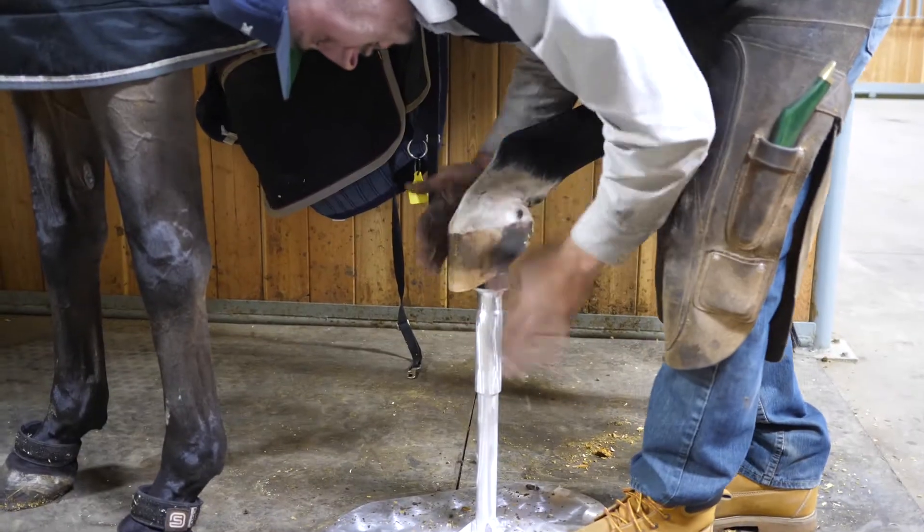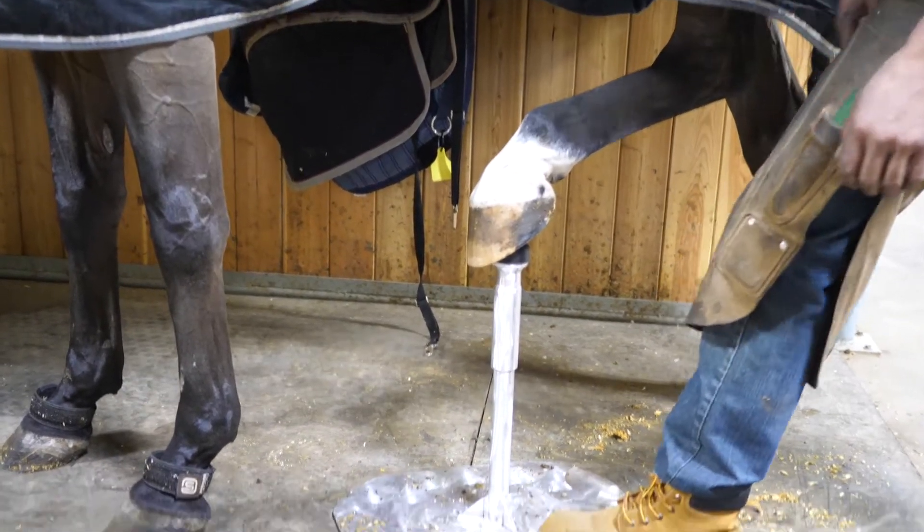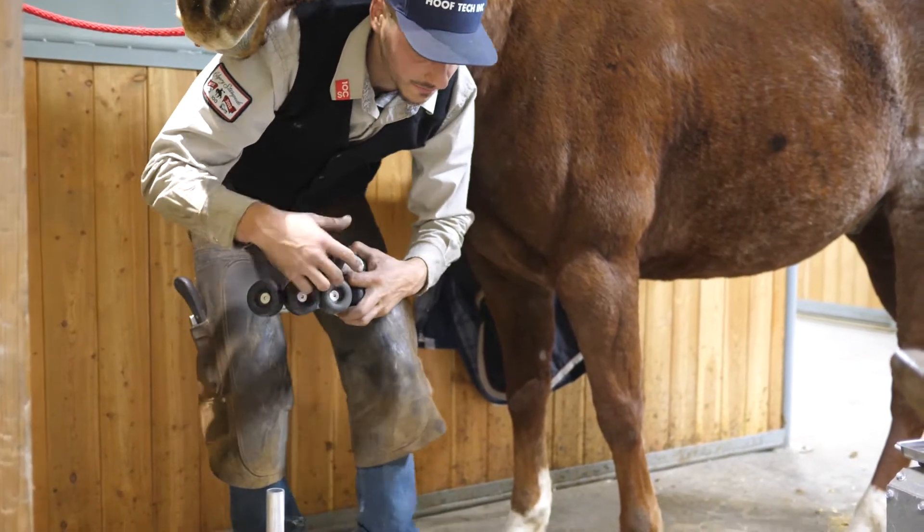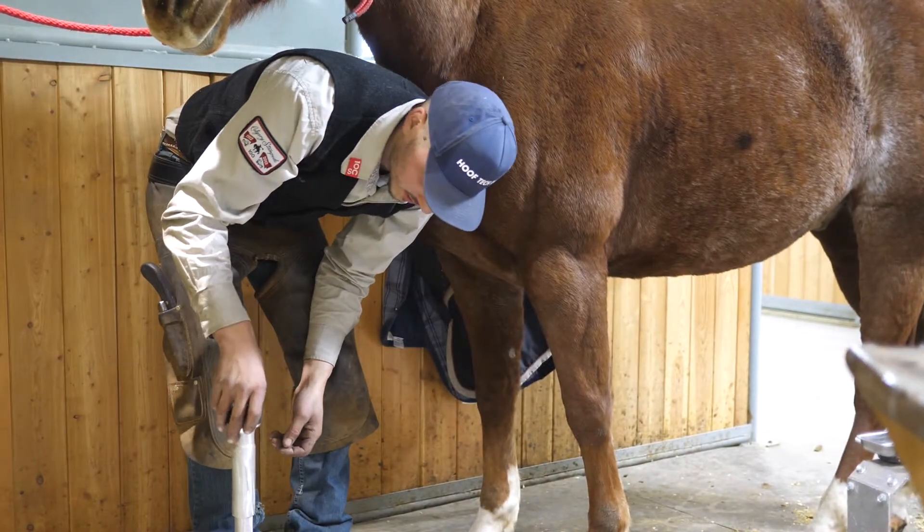That's a perfect height to let the horse be comfortable. So we're going to switch attachments to get the horse's leg up in the front, and it's as easy as this.